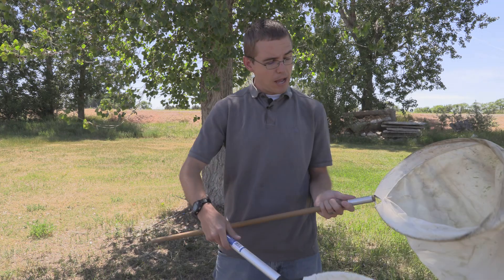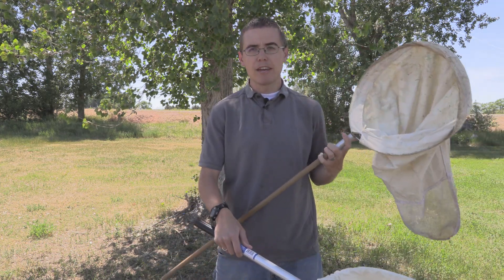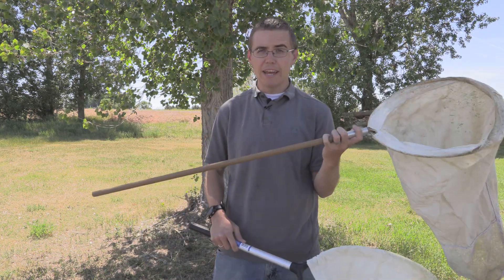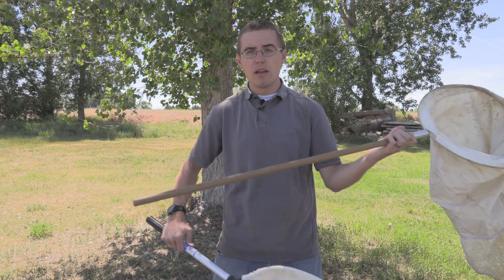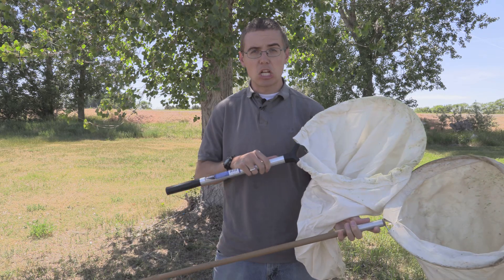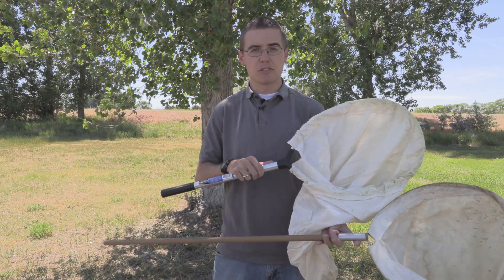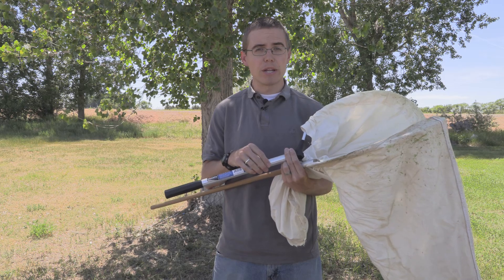There are two different types of handles — for the most part you can get metal and you can get wooden handles. With wooden handles, you really know what you're getting just by looking at it because it's not going to be hollow. But with metal, sometimes it could be hollow metal, so you really want to take a close look. That's why I'd encourage you to just make your own net so you can actually see what kind of metal you're putting into it.